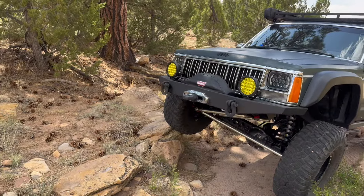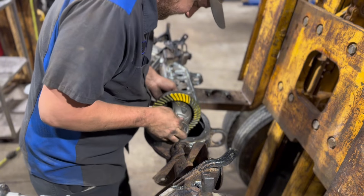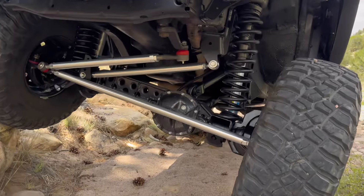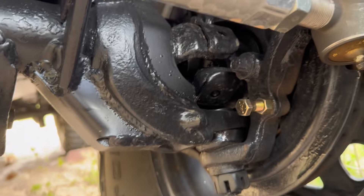Let's start with the front end. So like we said, 5.13 gears, Spartan Locker, Dana 30 High Pinion. Artec truss, Artec lower control arm skids, Artec outer gussets.